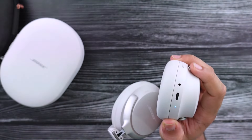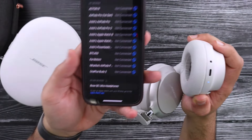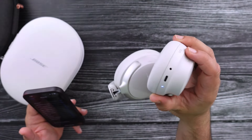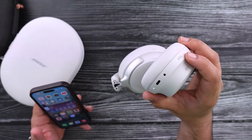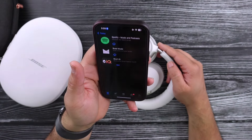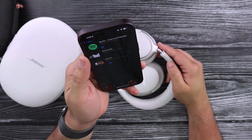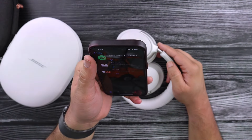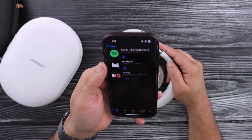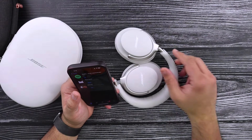Let me just grab my phone and pair this up. Right there — Bose QC Ultra Headphones. Let's go ahead and pair this up, and they are connected. Right after connecting, it does say there is an app that goes with the headphones. So let me go ahead and see if it takes me there. Bose Music — I'm going to go ahead and install that Bose Music app. It also shows me Spotify and Skull IQ for some reason.